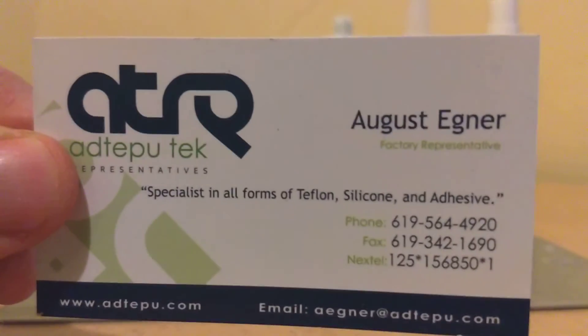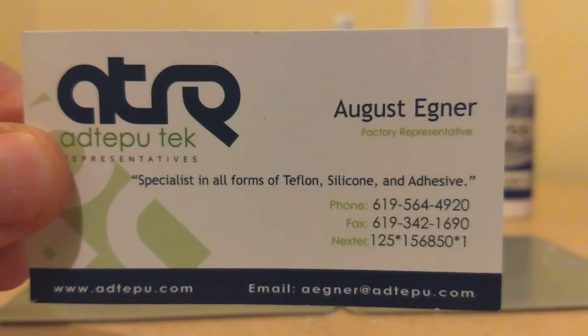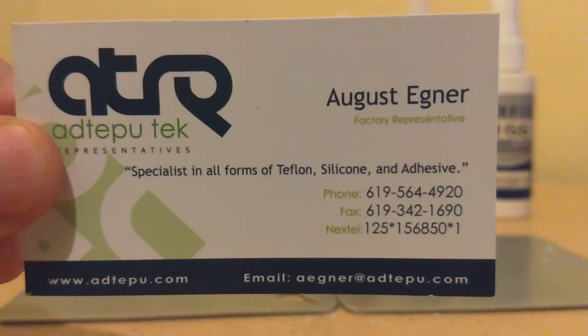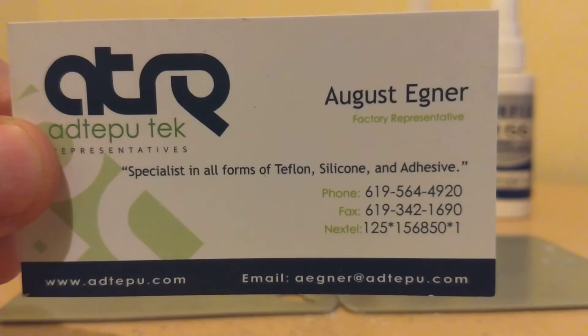If you have any questions and you're looking for technical support on an adhesive application, please give me a call. Again, my name is August Degner, I'm a manufacturer rep. In this case, I represent Parson Adhesives. Thank you very much.